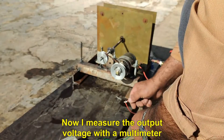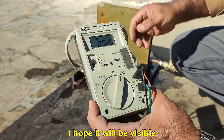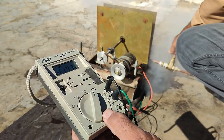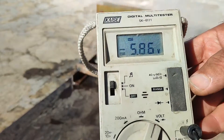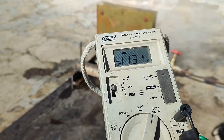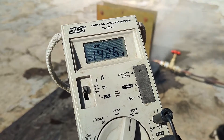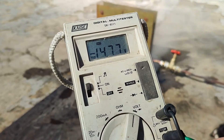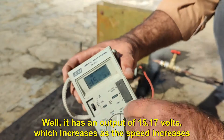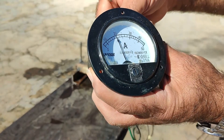Now I measure the output voltage with a multimeter. It has an output of 15.17 volts, which increases as the speed increases. To measure the current I use a dial ammeter — approximately 21 amps.